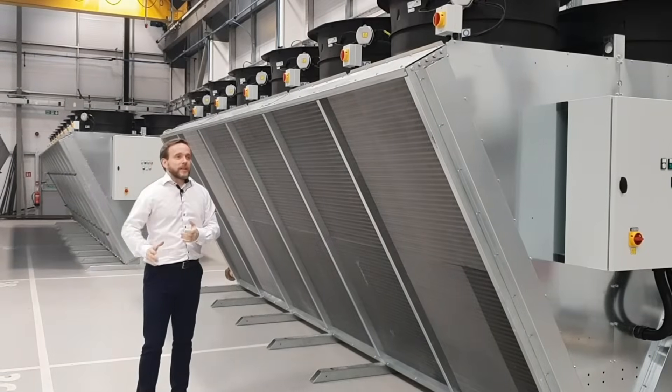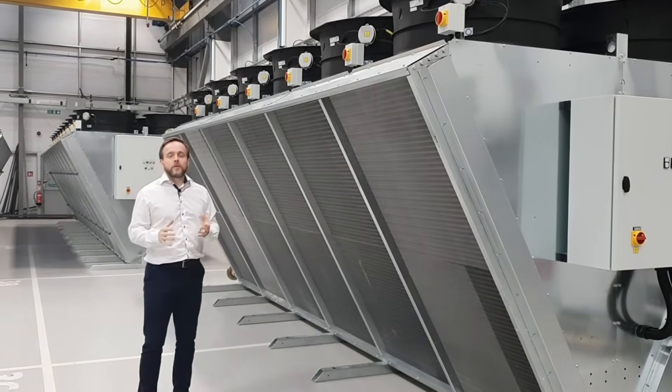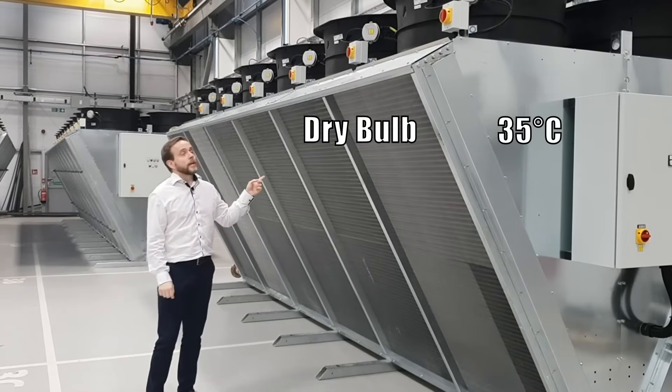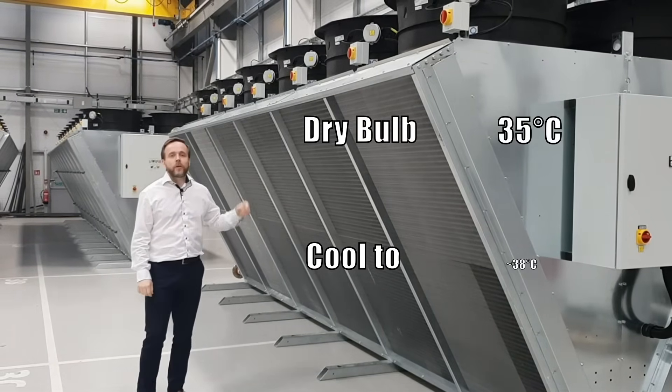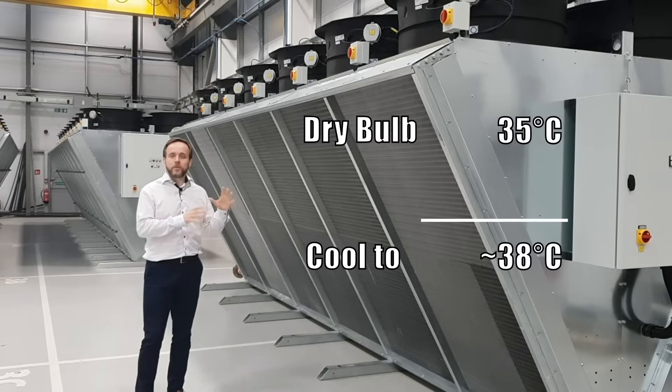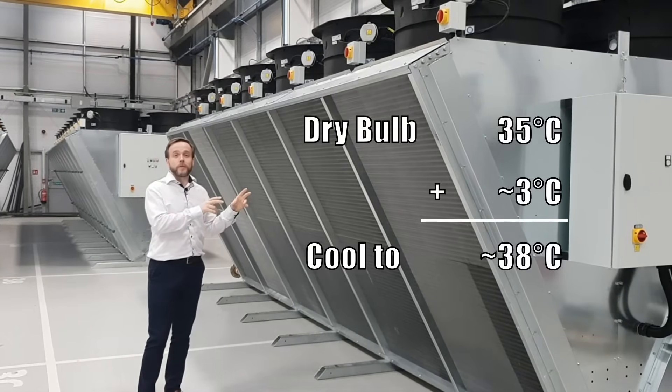Typically a UK example — maybe on the south coast or in London — you might use a 35 degrees C dry bulb air temperature, at which point typically an air blast cooler can cool to around 38 degrees. Sometimes you can push it a little bit more and get a little bit lower, but generally you're going to be around three degrees above your dry bulb temperature.